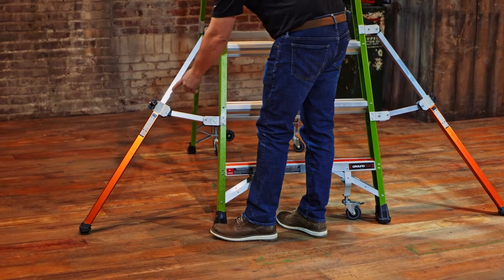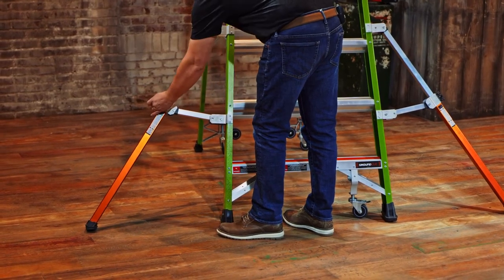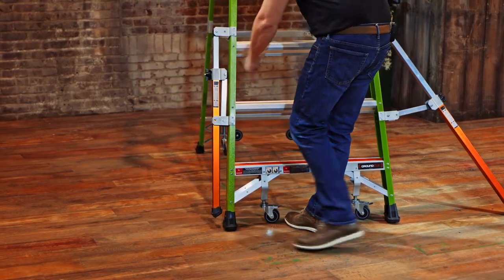When you put the outriggers away, it's just a simple release. We call this Rapid Lock: turn that 90 degrees, that disengages and folds up into place. Do the same thing on the other side.